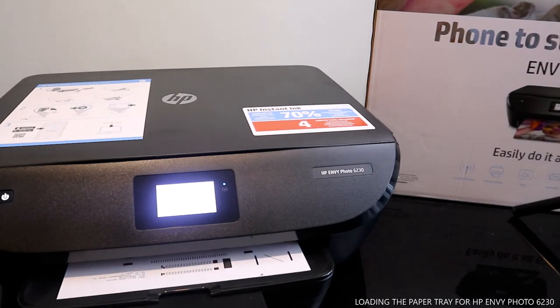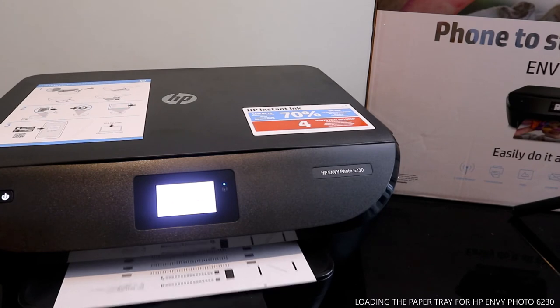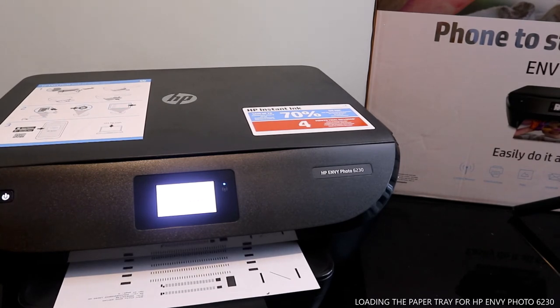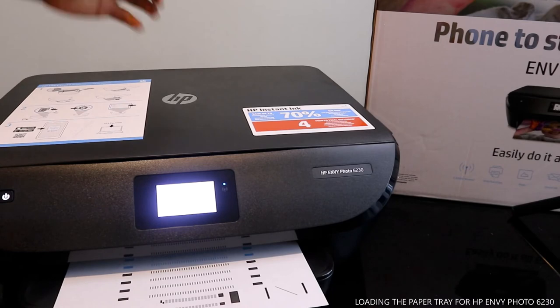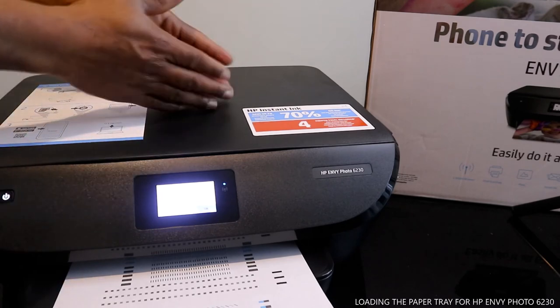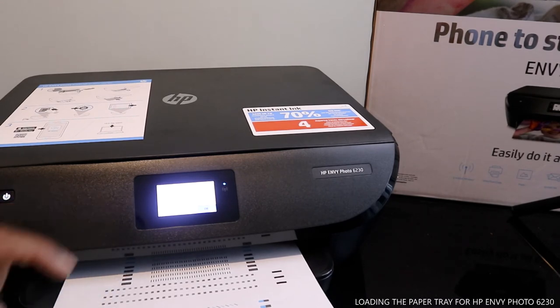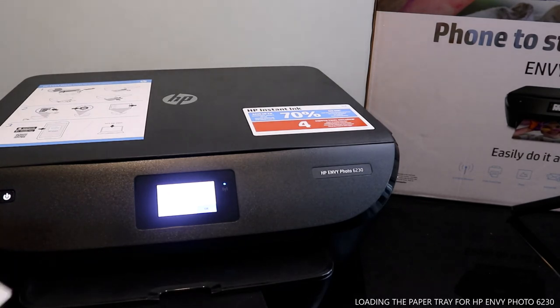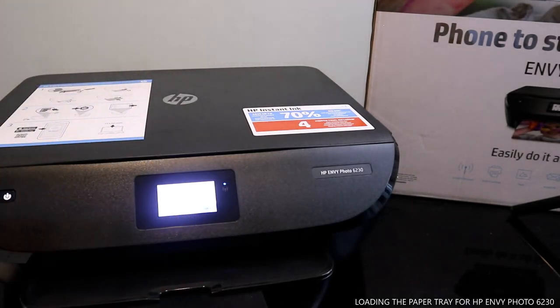It's printing out the alignment page, so don't be confused once you load the paper — that is the next step. Since this printer is already connected to Wi-Fi, it's printing out the alignment page. Once it's finished, we'll place the alignment page on the glass. The screen says calibration has been completed successfully — cartridges are now calibrated. Click OK.